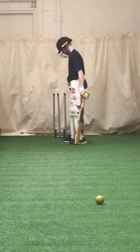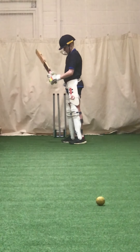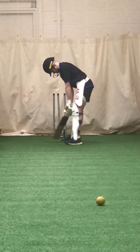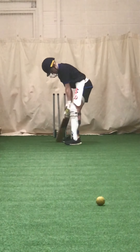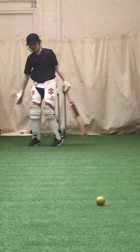Jamie, just turn your top hand round a bit on your back, closing the face a bit. Remember what I said — it needs to go down the back of the bat. That's it.